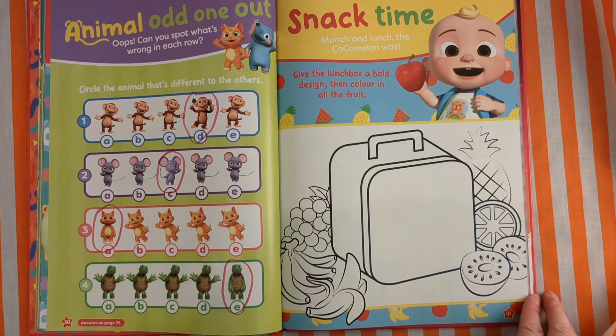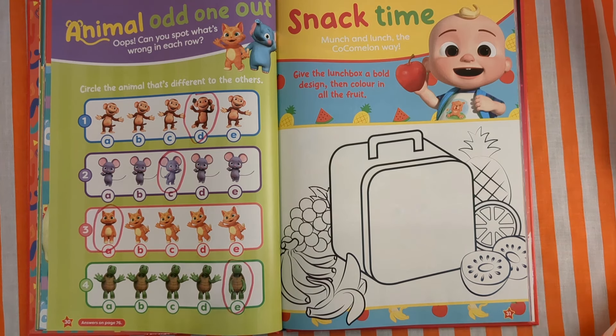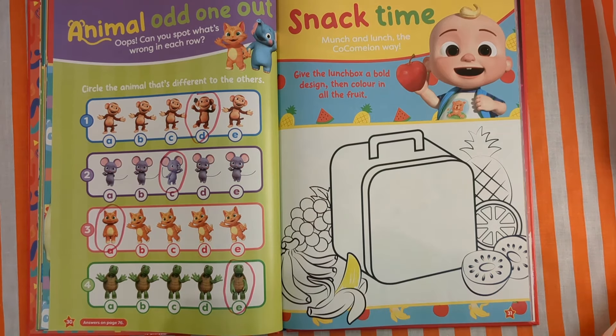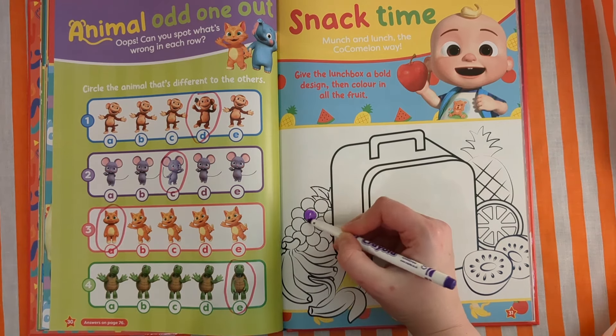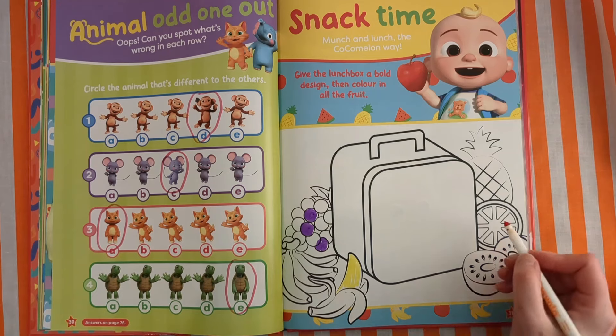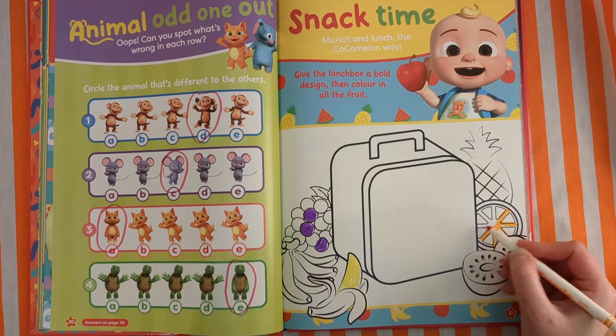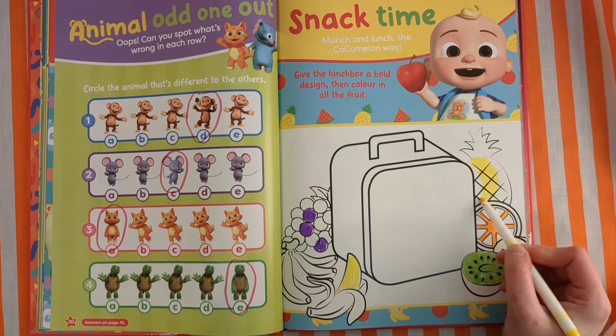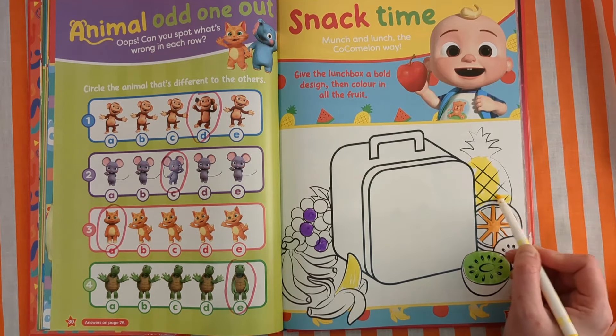Snack time! Munch and lunch the Cocomelon way. Give the lunchbox a bold design, then colour in all the fruit. I love fruit — I love bananas, I love grapes, I do love a slice of orange and orange juice, I do like kiwis, very juicy. And pineapples — so sweet and juicy.